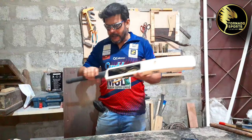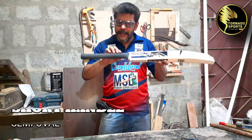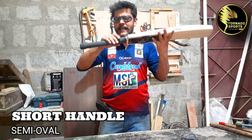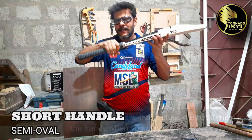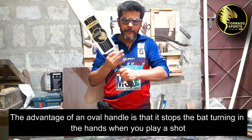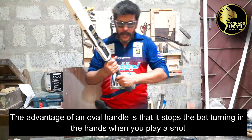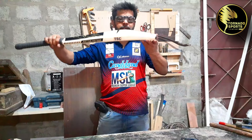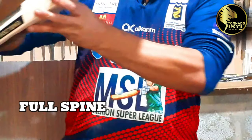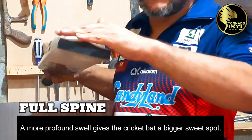It is a short handle bat. It is semi oval — the sides are slightly lower and the top to bottom is slightly curved. It has a very good grip — it is neither round nor oval, it is semi oval. The other profile is very standard. The most thick part is the bottom. Note that it is full spine — it is not flat.